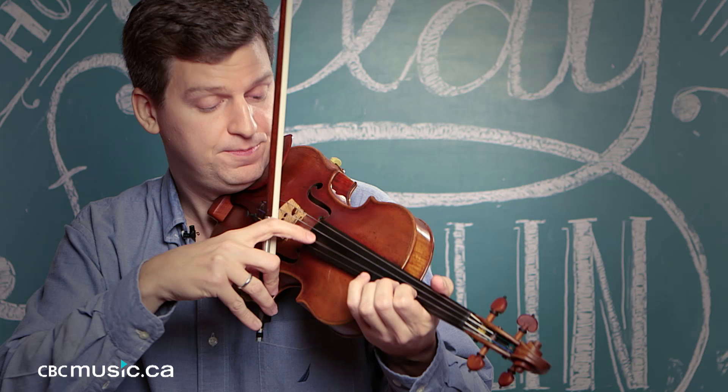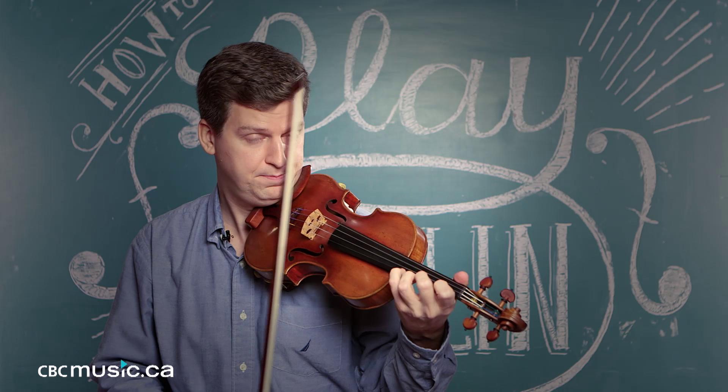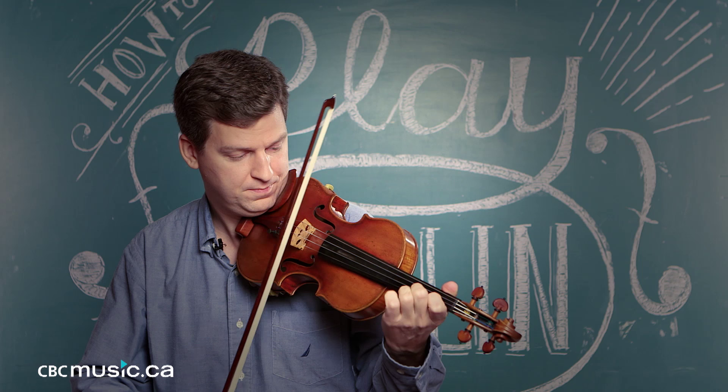Now, sometimes you'll be called upon to pizz with your other hand. With open strings, that's really pretty simple. But sometimes it gets more complicated, where you are expected to play a sound with your bow that sounds like a pizz and then pull with your fingers to make the other pizzicato notes.